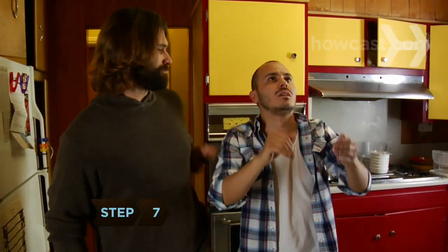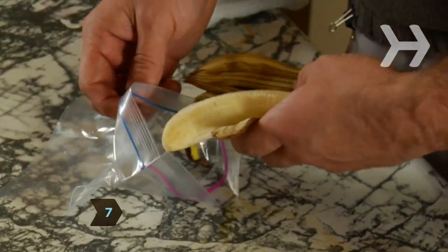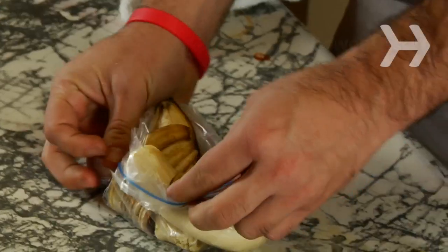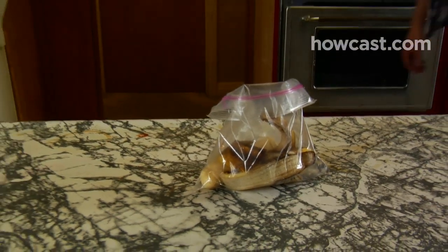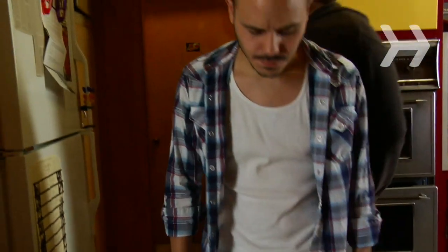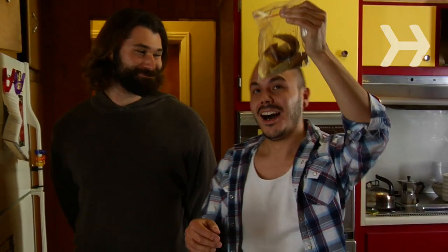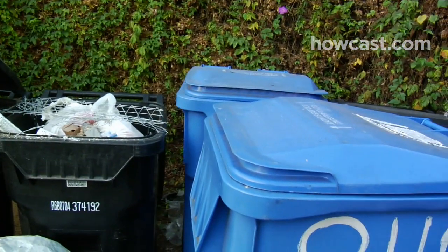Step 7. Get rid of fruit flies by putting a banana peel in a resealable plastic bag with the top half folded down. Wait an hour or two for all the fruit flies to gather on the peel, then seal the top of the bag and throw it away outside.